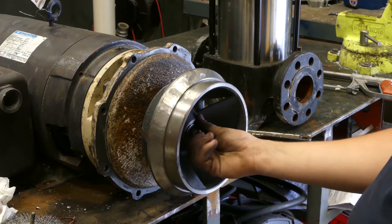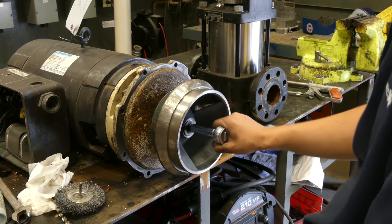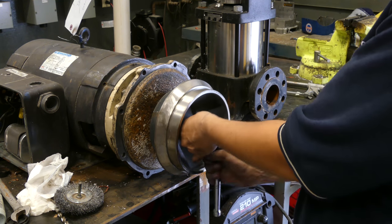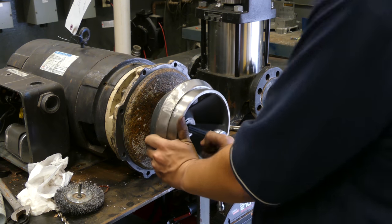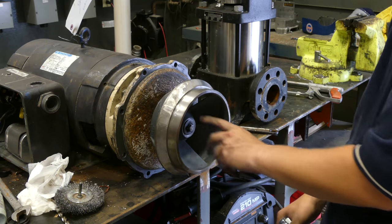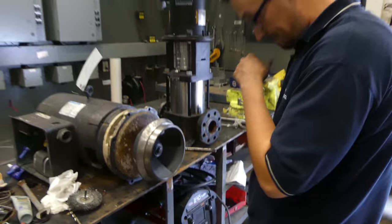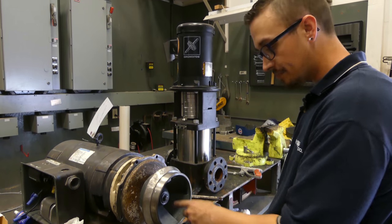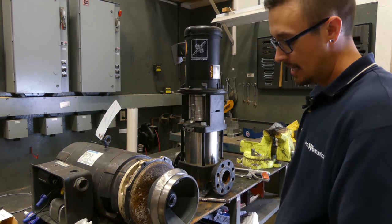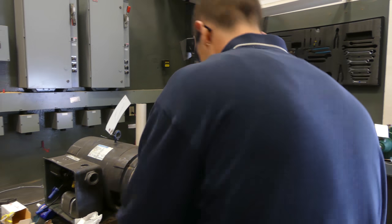Moment of truth — see if we can get this tight. We still have threads left, hopefully. Worst case scenario, if those threads were destroyed, we would have had to drill the shaft out, step up the bolt size, and re-tap it with larger threads — which is not what you want to do; that adds a bunch more labor. So hopefully we can get this nice and tight.